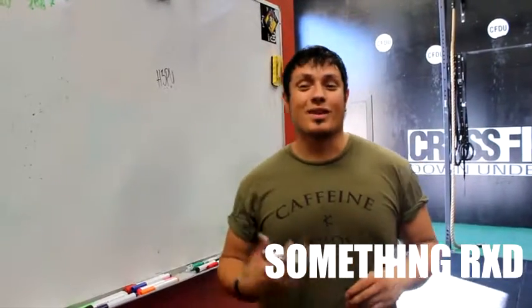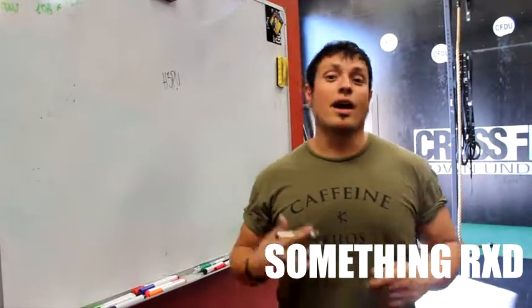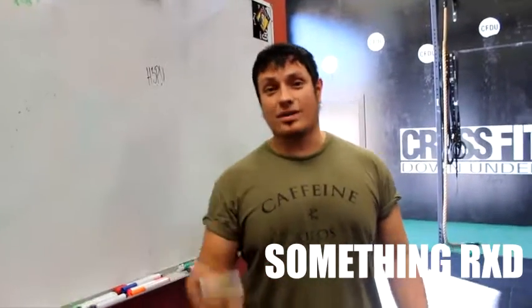Hey guys, what is up? It's Earl here coming to you today with something RxD and today we're going to be looking at the handstand push-up — three steps to try and improve your handstand push-ups.